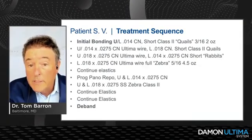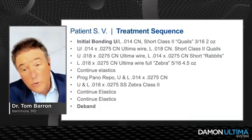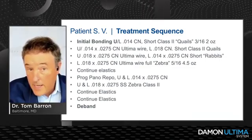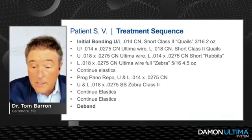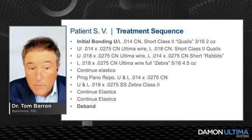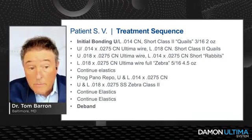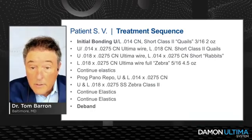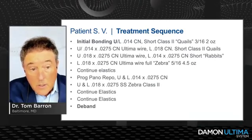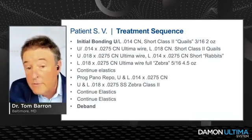Looking at the treatment sequence, we started with round copper NiTi wires. In this case I started with short Class II Quail elastics — Ormco Quail, 3/16, 2-ounce. Dr. Damon talks about judicious use of early elastics, and I agree. I then progressed into our 14x0.275 Ultima wire and made the progression up to the 18x0.275. I started short Class II Rabbit elastics at that point, which are a little stronger than the Quails.